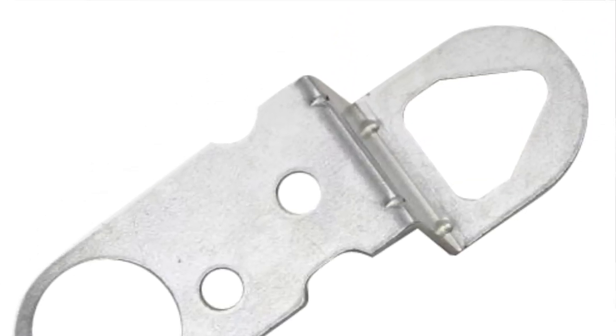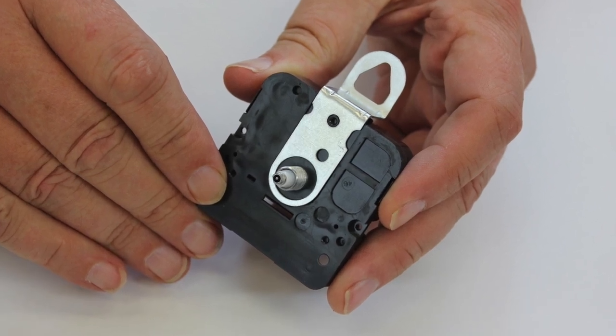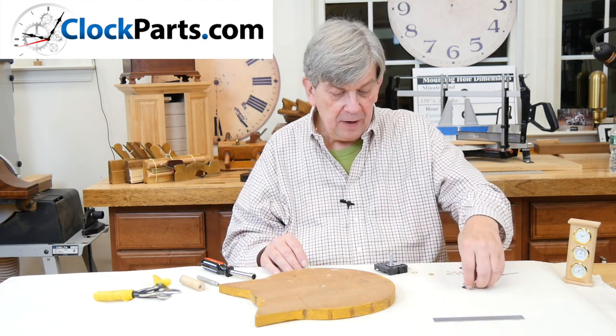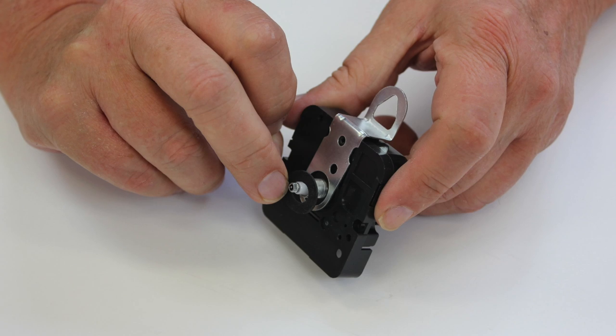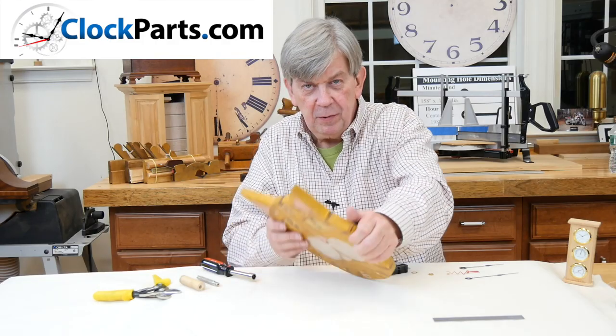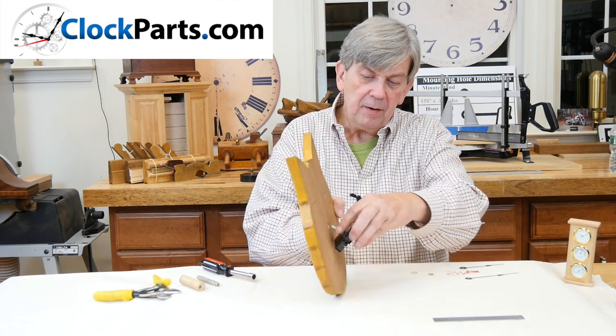If you look carefully, you'll see that when you install the movement hanger, it actually snaps down into the movement into a little recess made especially for the hanger. Then we install a rubber washer, which helps cushion and make sure we're not going to over-tighten the movement when we install it. Now it's ready to go into the mounting hole.